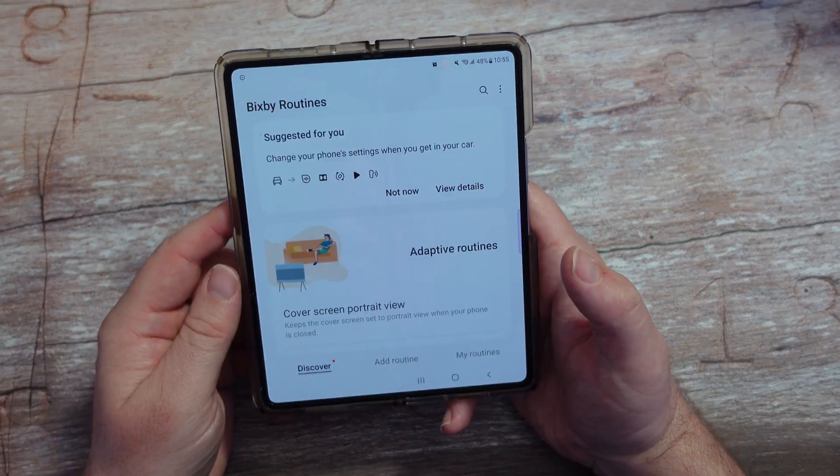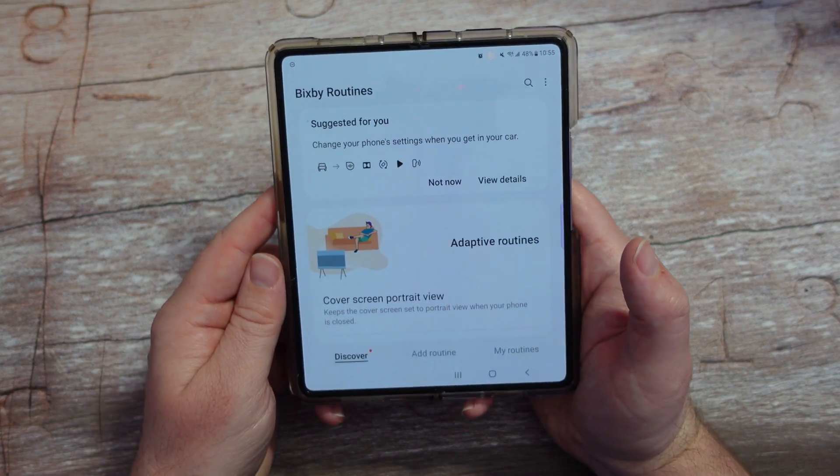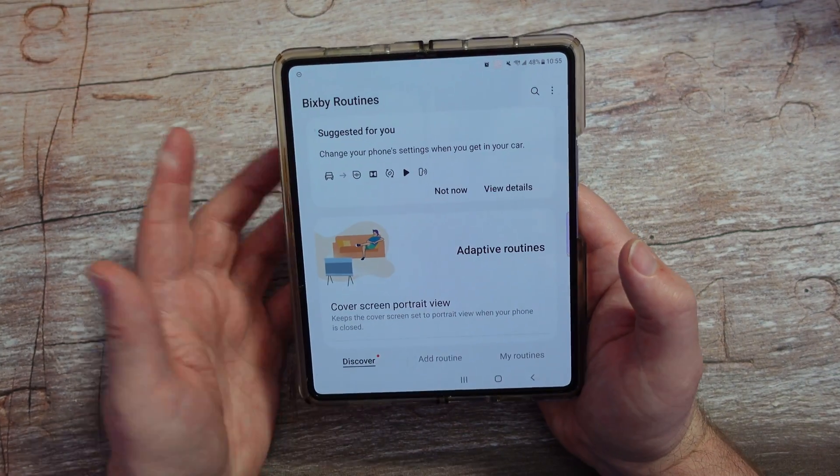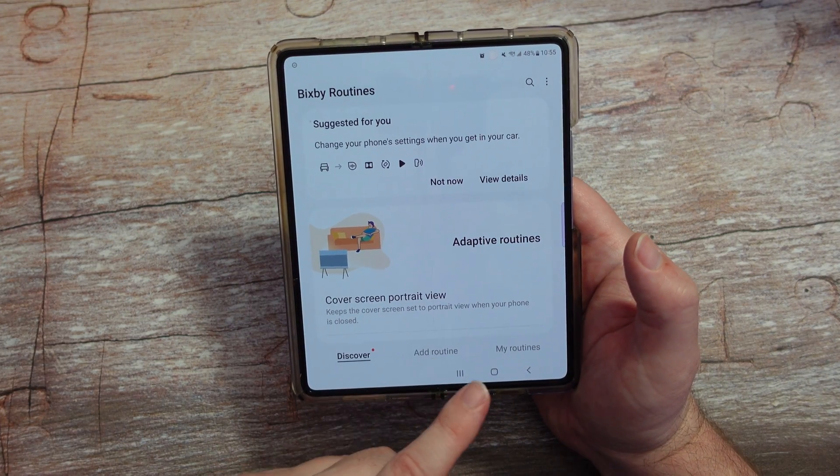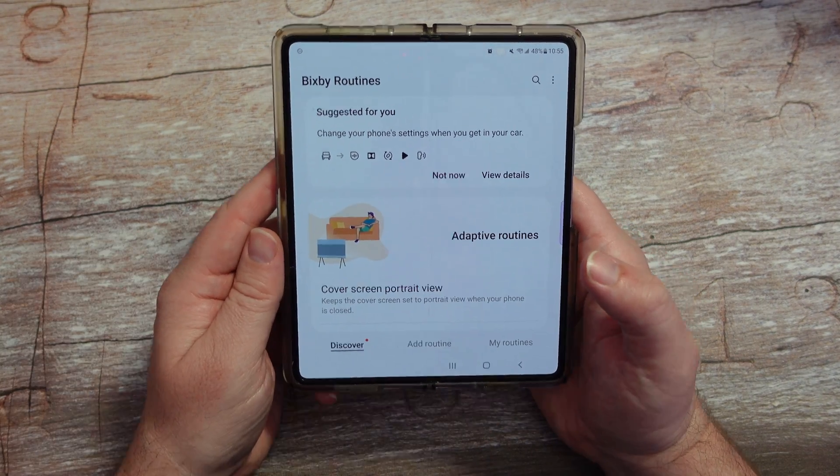If it's not, just turn it on. There are things in here that are going to be pre-set up — you don't even have to think about it. At the bottom you'll see Discover, Add Routines, and then whatever you have set up under My Routines.